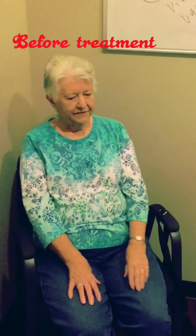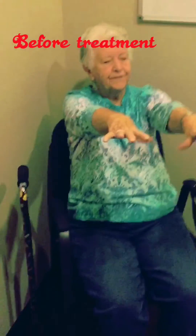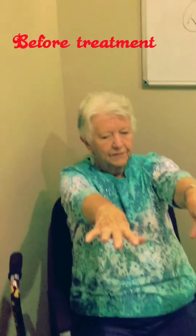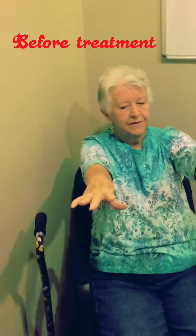Put your arms straight out. Now while we're doing that, I want you to take this finger right here and I want you to touch the tip of your nose for me.